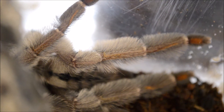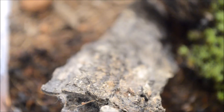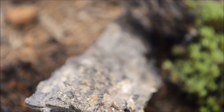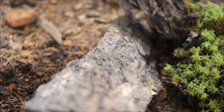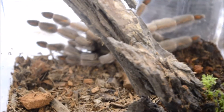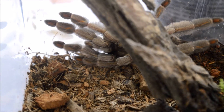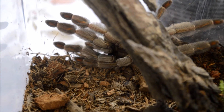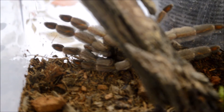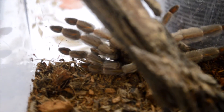Pero como ya había mencionado, no es muy recomendable. Como recomendación para los troncos que metan en su terrario, lo que yo hago es hervirlos aproximadamente unos 30 minutos y dejarlos secar una semana bajo el sol. Ya que en tiendas de mascotas son bastante caros, al igual que casi todos los accesorios, es una forma de ahorrar un poco de dinero al armar nuestro terrario y de que no afecte a nuestras tarántulas.